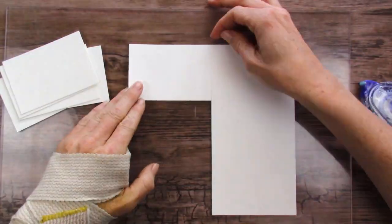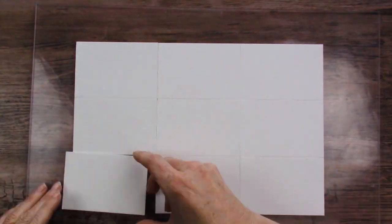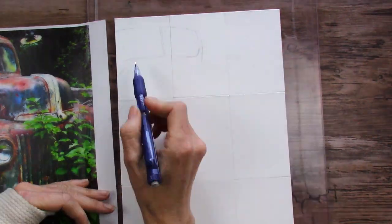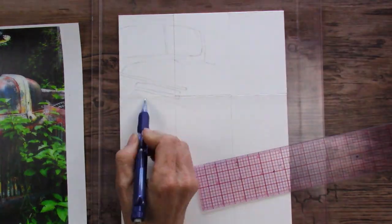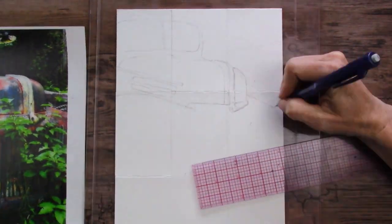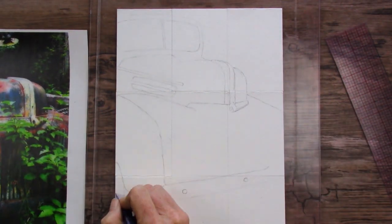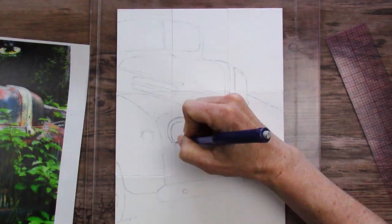I'm using this Tombow acid-free tape runner to put these all on my acrylic sheet so that they act like one single piece of paper. You can see my reference photo there to the left and I'm just sketching it over onto my one piece of paper that is going to be separated into nine. This is a super fun idea — it got me really motivated and I suggest you guys try it, especially if you have these little buy it try it pads of paper that you don't know what to do with.